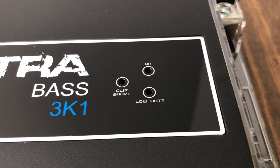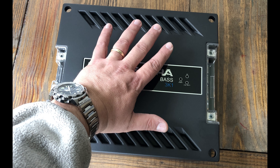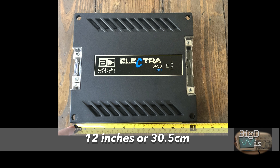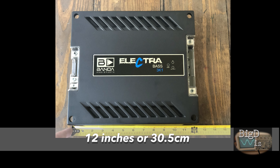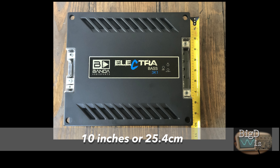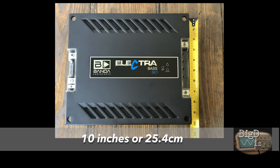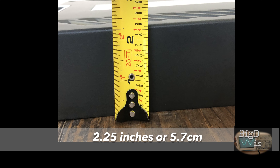We have the clip indicator and also the low battery indicator. You can see the size compared to my hand. It's about 12 inches or 30.5 centimeters long by 10 inches or 25.4 centimeters tall, and the height is about 2.25 inches or 5.7 centimeters.